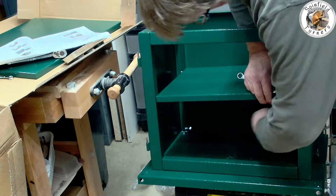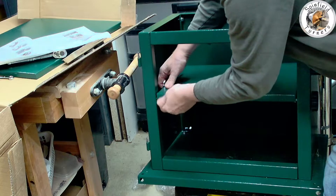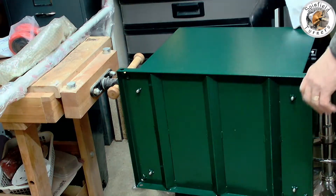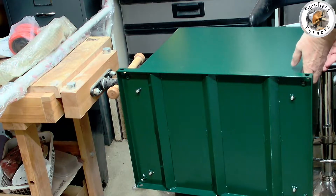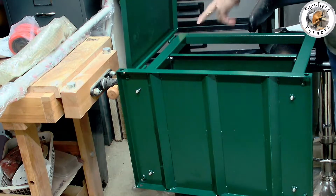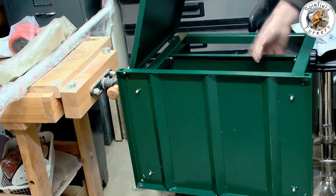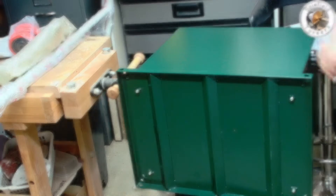It's very solidly made. So that's the door on — it just slides on to a couple of divots. The shelf is tightened up. That's ready.